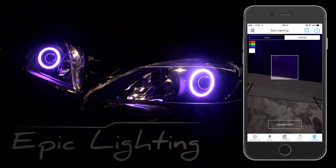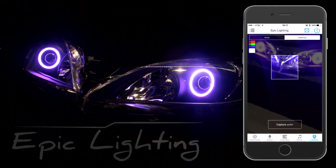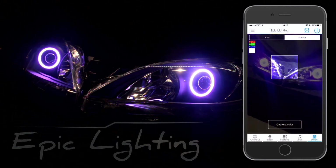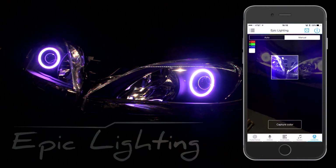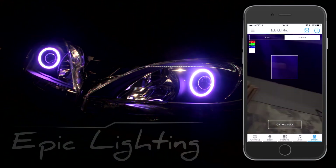We also have a camera mode — it's going to be quite hard to show here. But you can change the colors of your Halos by using your camera, by placing your camera close to a color of your choice, and it will change to that color.